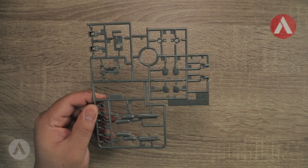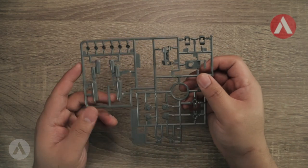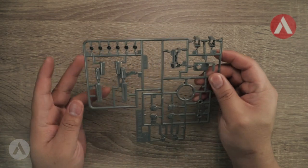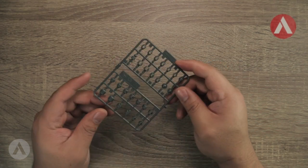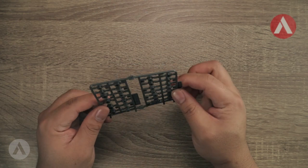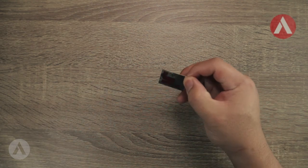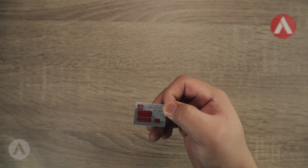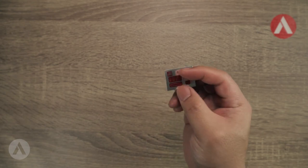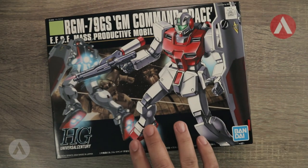The C runner is in gray and includes the weapons, the chest thruster, the shield handle, and the booster for the jetpack. The polycaps are in standard gray and contain all the joints. Lastly, there are only six foil stickers — these represent light-emitting parts as well as color corrections for the beam rifle.